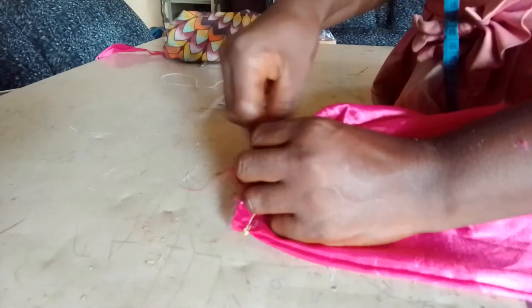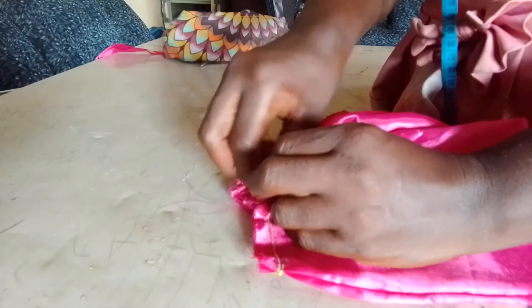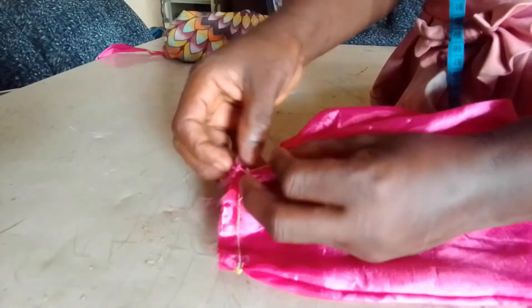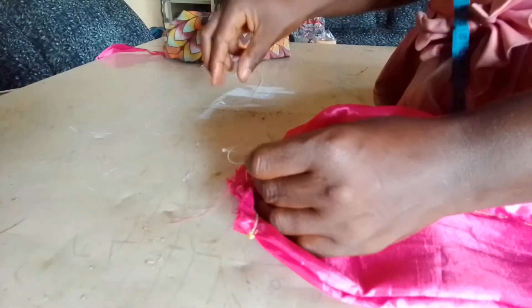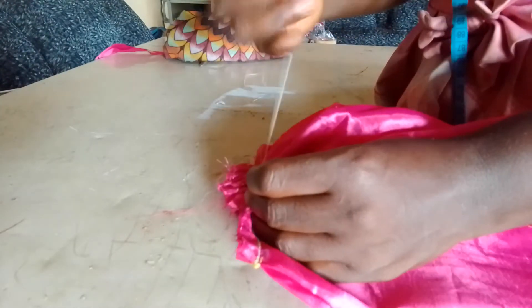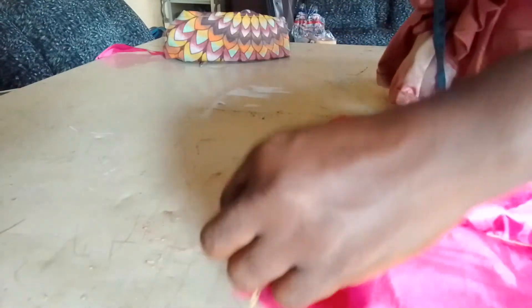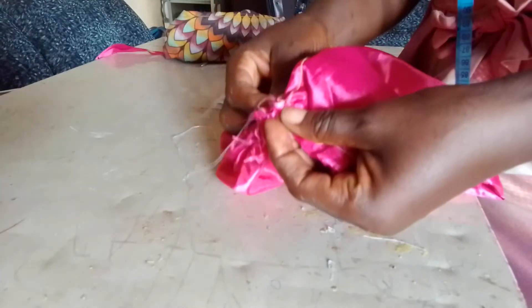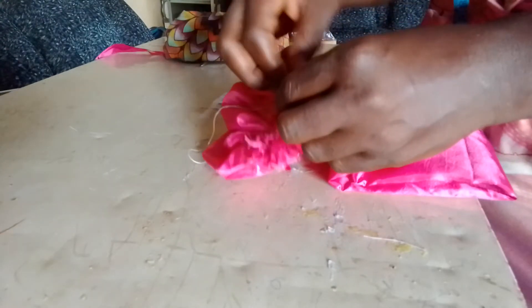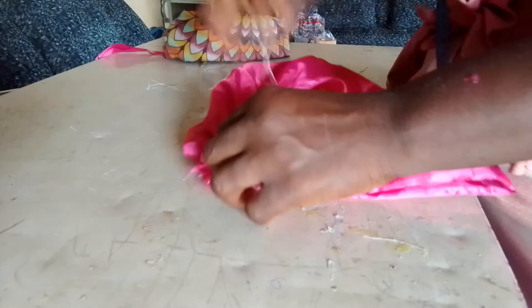Stitch it very well, tighten it very well. Just tighten it very well. The stitch is okay. You are about to make the Zara cap — it comes in different forms.